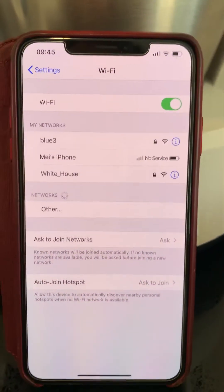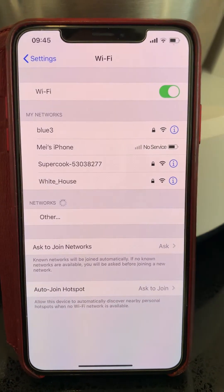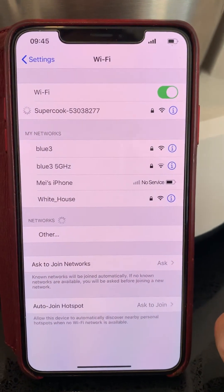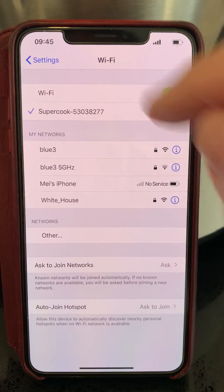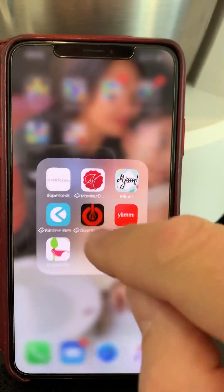To my phone settings. The Supercook should come up here. Here it is. Connect it. Back to the app.